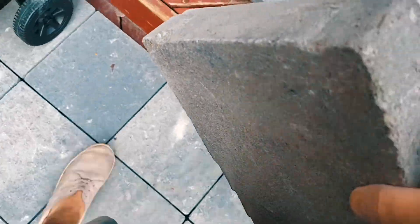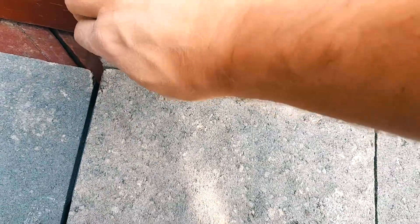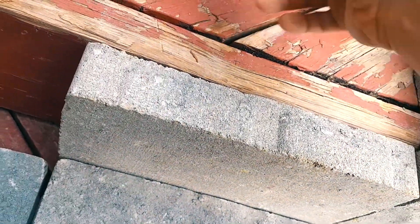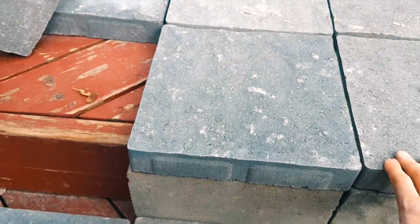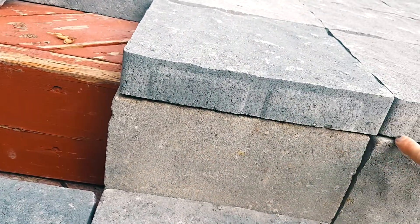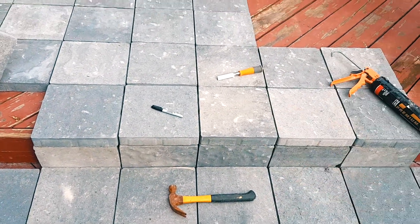Now I'm gonna try this for test fitment, and if it's too big I'll just trim it a little bit. There we go. Does it look big? I think on this side it could use just a little touch up, but actually it's pretty good. Yeah, and if you look down here, pretty straight. It doesn't have to be perfect because again these are pavers and you're outside. So this is how you do it.